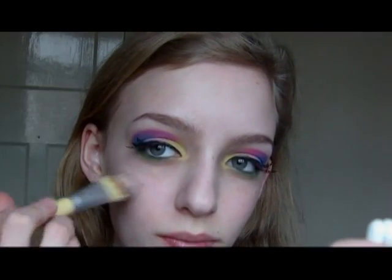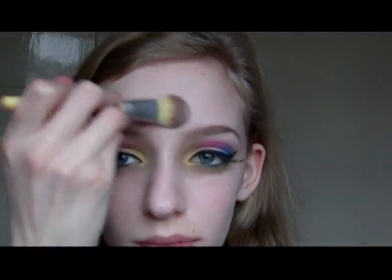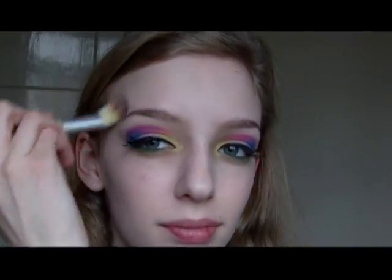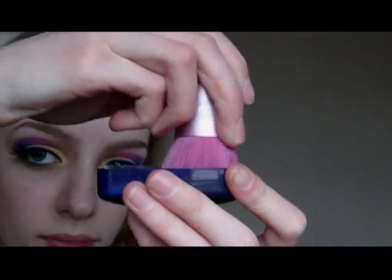Then I'm just applying foundation all over my face using my Ecotools foundation brush. And then I'm going to take a loose powder and apply this with a kabuki brush just to set my foundation, which is going to make it last longer.